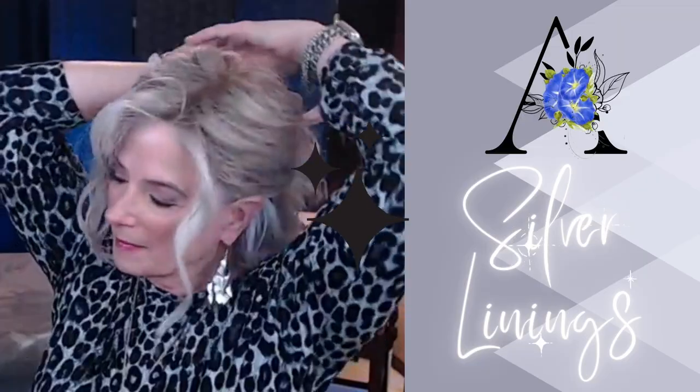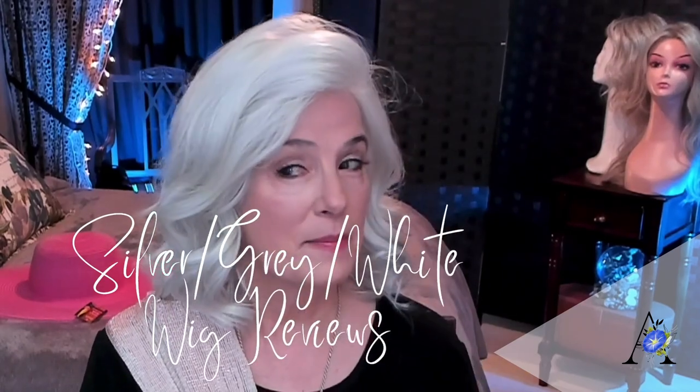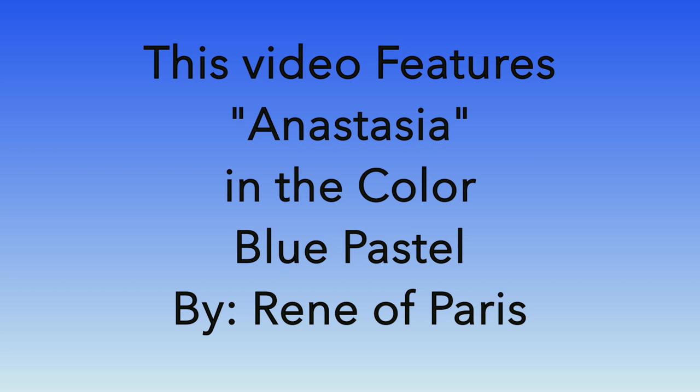Hi and welcome to Silver Linings. I'm Angela and in today's video we are going to talk about Rene of Paris's Anastasia in the color pastel blue, right here right now. On this channel I review only silver, gray, and white wigs, hair pieces, toppers, and other times I'll talk about caring for our natural gray hair.